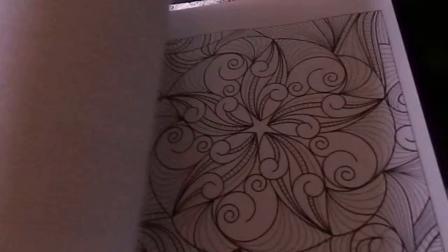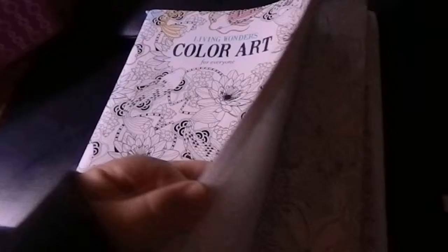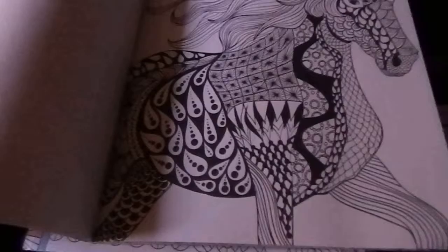We have the Meditation Coloring Book — it has some hard and easy ones. Can you tell I like Mandalas a lot? That seems to be an overall trend for me. You can see it has some really nice pictures in it. Then we have the Living Wonders Color Art for Everyone. Now this one my kids love because it has animals in it — the dog, the butterflies, the elephants, the fish, the owls, horses, more elephants. But the primary reason I got this book is because of that one picture right there. That's the whole reason I got this whole book.